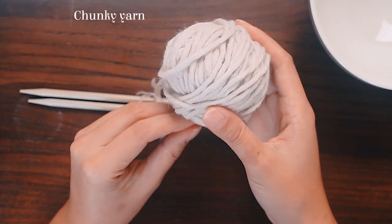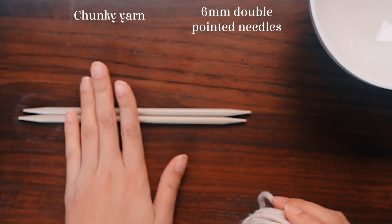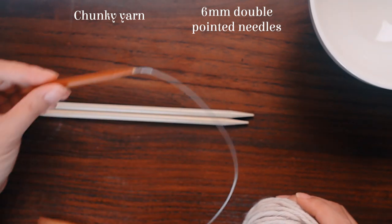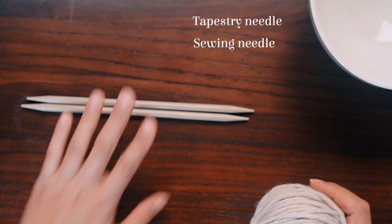I've got some chunky yarn and a pair of six millimeter double pointed needles, or even a pair of circular needles would work. I'll show you how to use both of these needles. You'll also need a tapestry needle, a sewing needle, and matching thread.